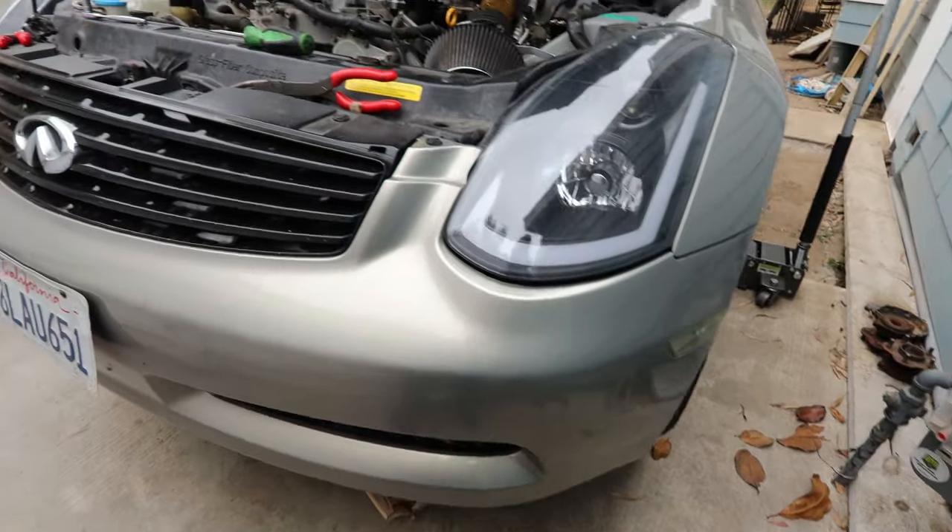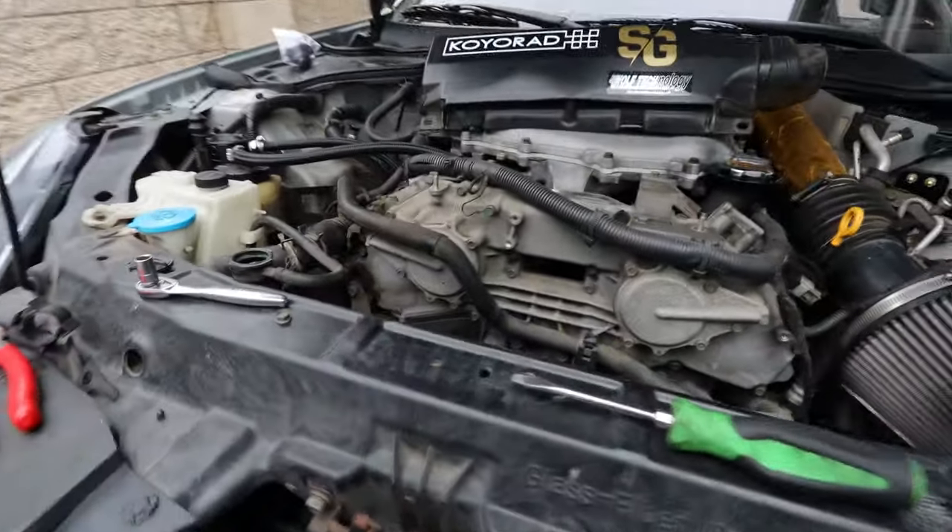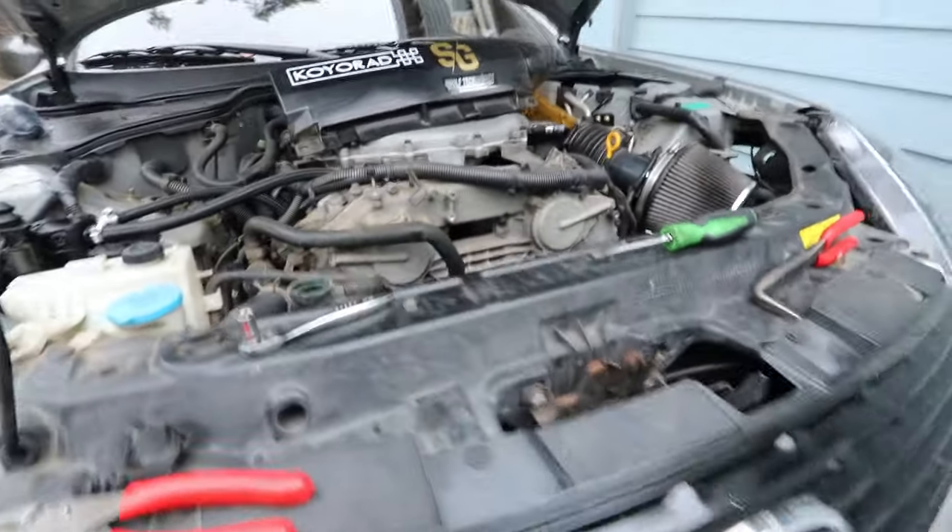The car is already on jacks and lifted up. I took a couple pieces off the air filter just to have some room to work with. What we have to do is go under the car and drain the coolant, then we'll be able to take off the rest of the parts since it's still filled up.